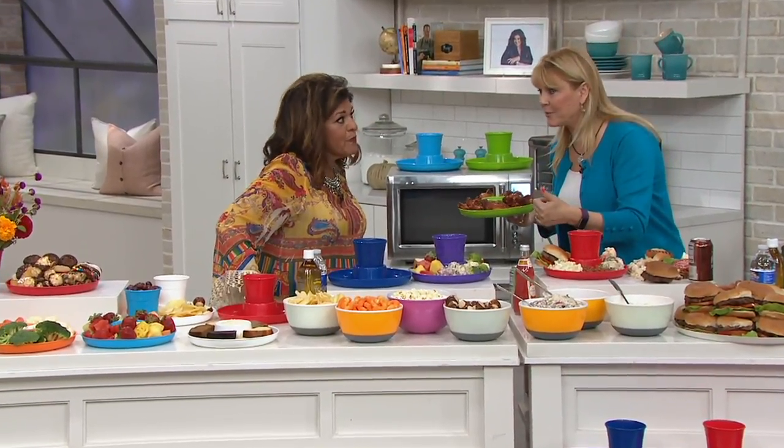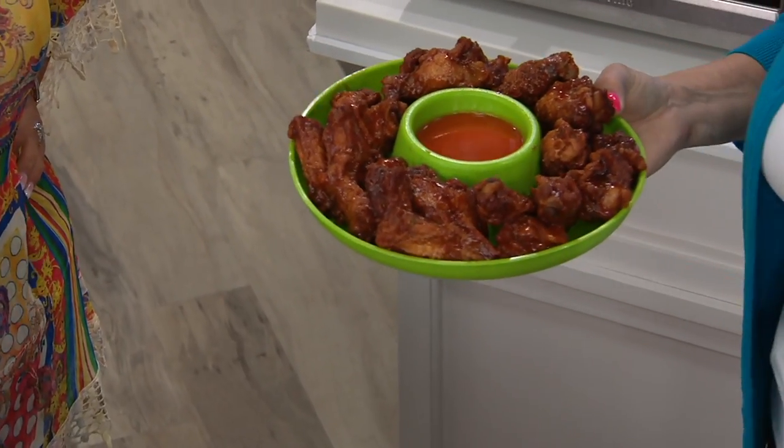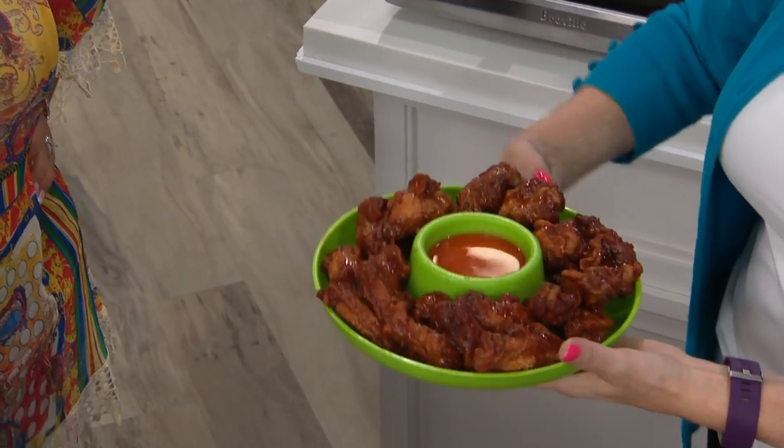You can put it in the microwave to reheat - it's BPA free, microwave safe, and dishwasher safe. When you're done, put them right in the dishwasher: top rack for the cups, bottom rack for the plates. You don't have to worry about it.